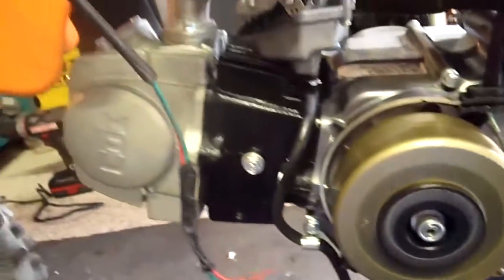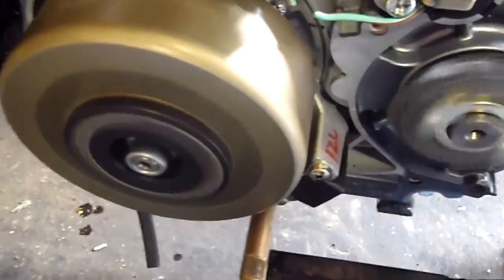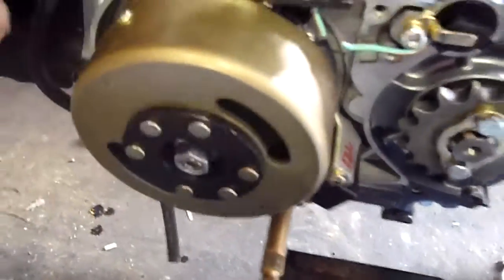Yeah, I got to do a valve job again. It starts so easy, if I can get a good grip on the kicker.